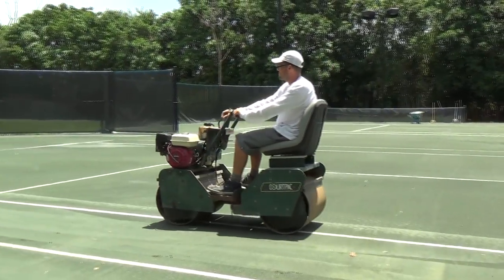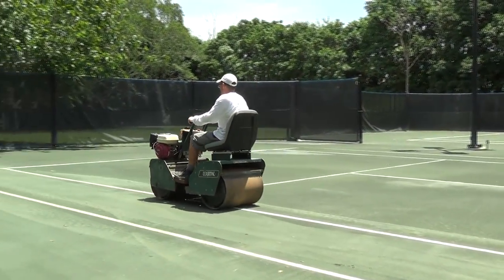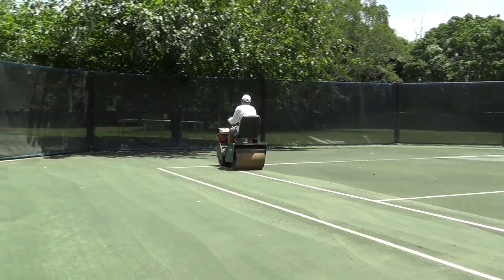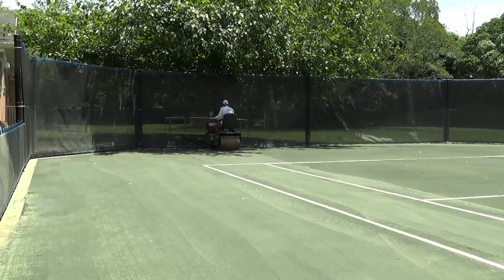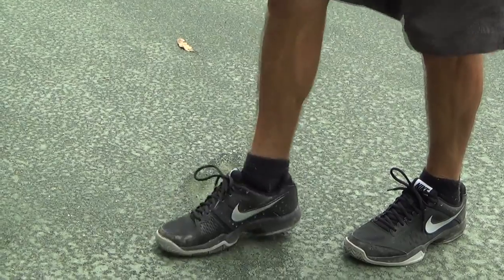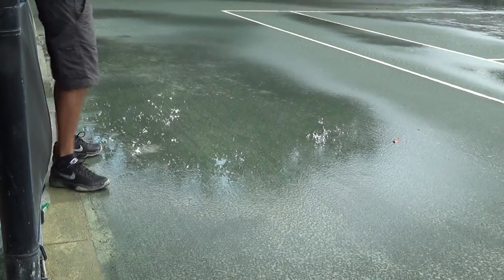Understanding the moisture content needed in the court for an ideal roll is the first step in proper rolling. Rolling will not be effective if the court is too dry or too wet. Rolling a court when it is dry will not result in any compaction, and rolling a court when it is too wet will cause damage.